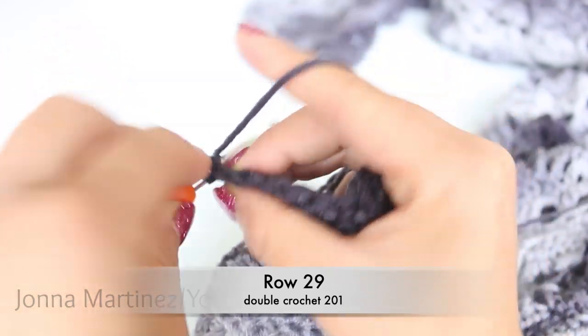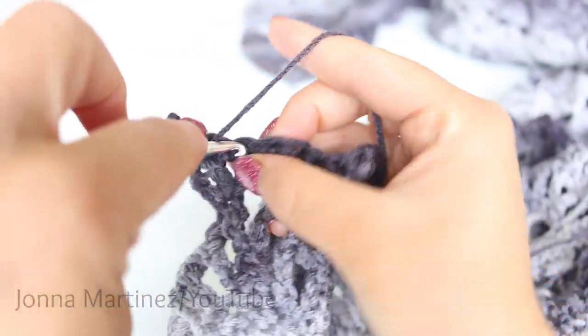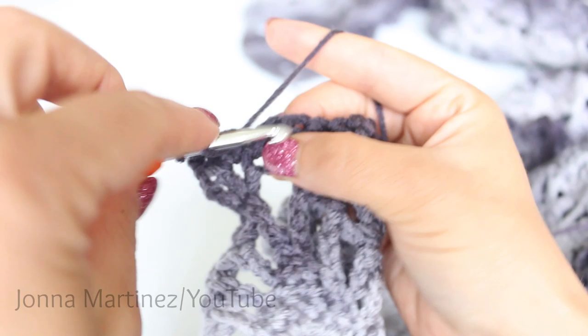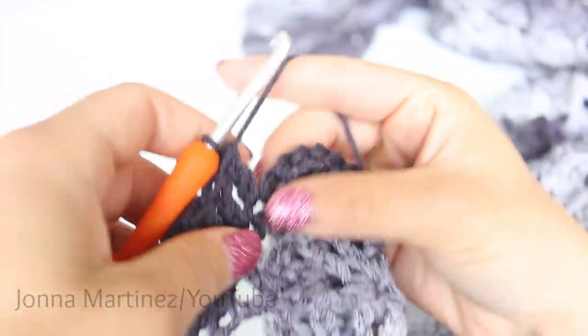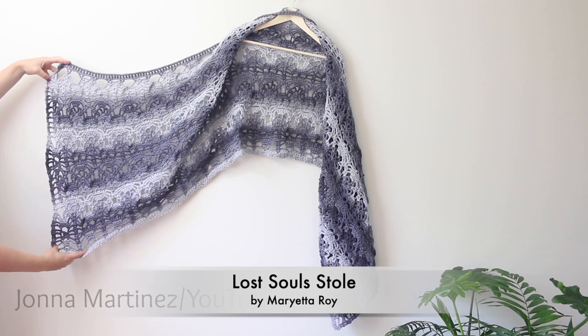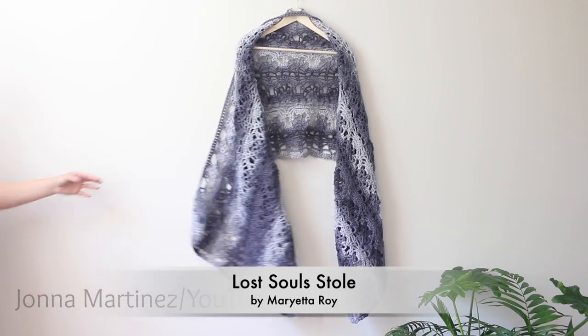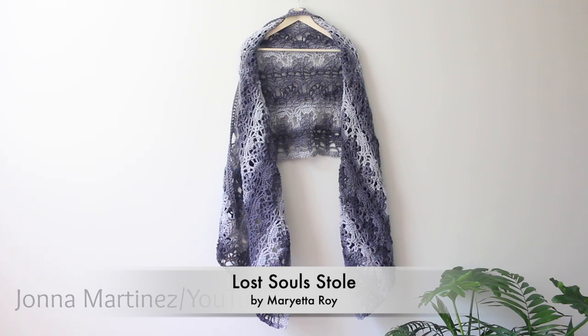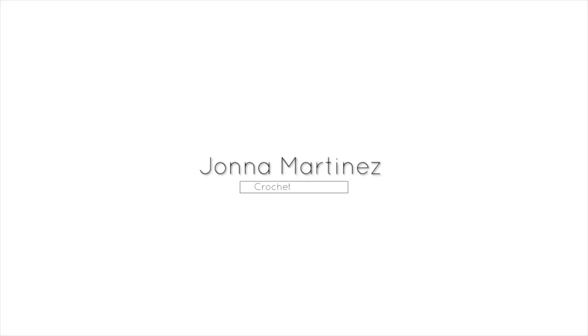Row 29 is simply placing one double crochet into each one of our previous single crochet, so you should have 201 double crochet again. After this row is all finished, fasten off the yarn and then weave in all your ends. That is all for this tutorial. I hope you enjoy making this Lost Souls Stole by Marietta Roy. Additional information will be in the description box in the drop-down. Thank you so much for watching, liking, sharing with your friends, and subscribing if you haven't. Have a lovely crochet day — I hope to see you again in my future tutorials.